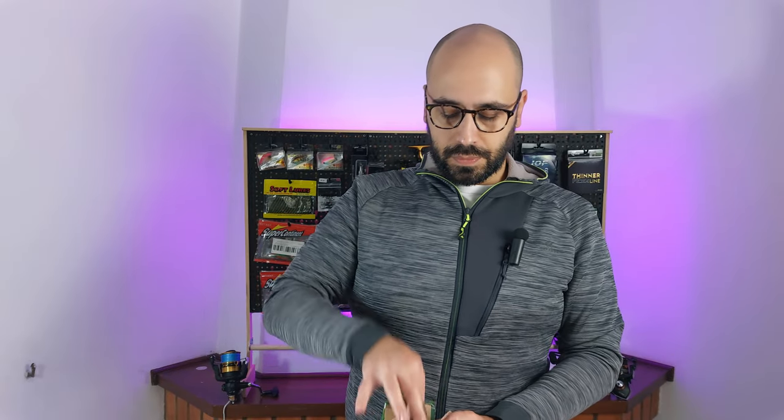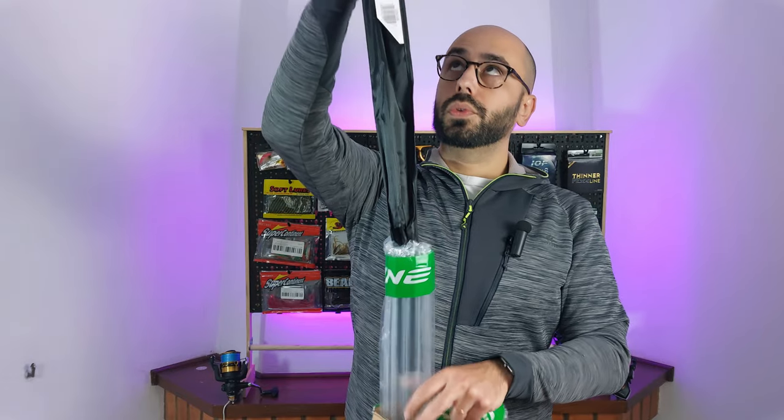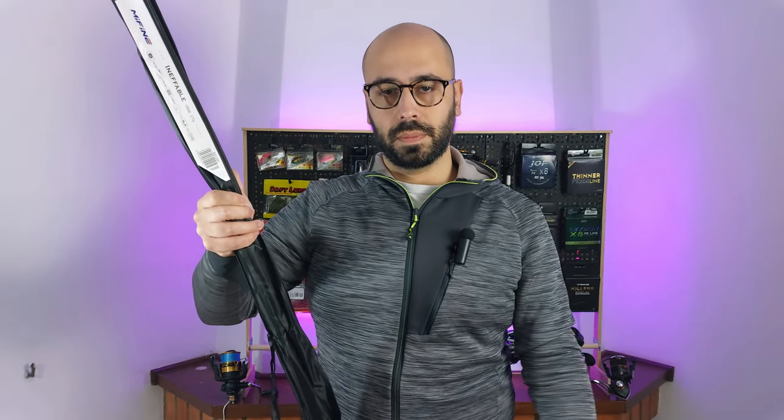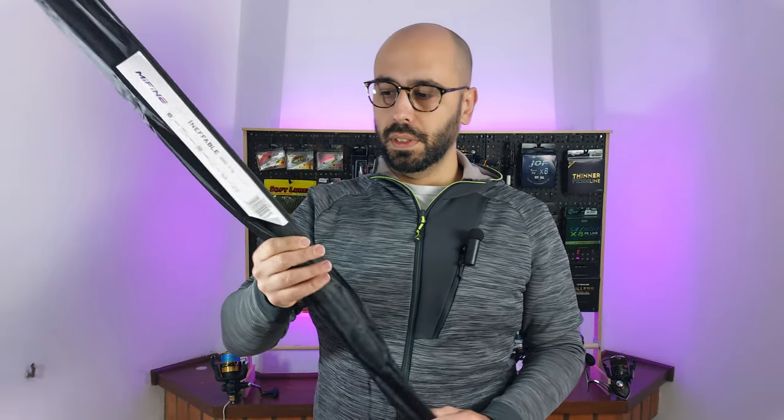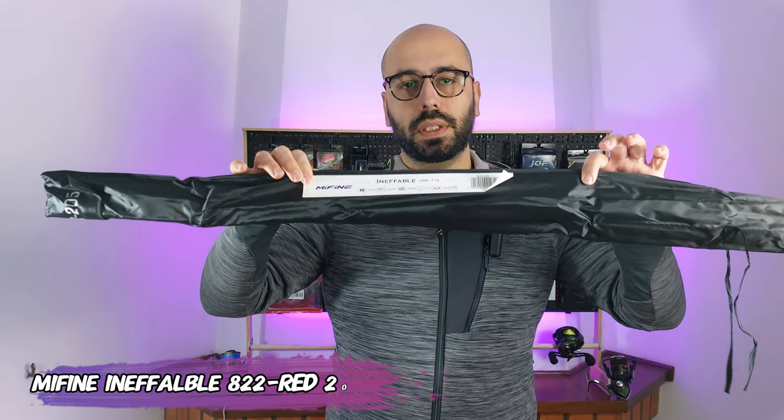I ordered something from Me Fine — as usual, the nice package from Me Fine. And when I take the rod out of the package, this is the Me Fine Ineffable.